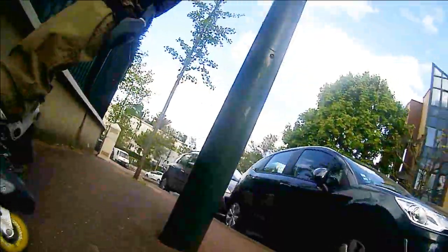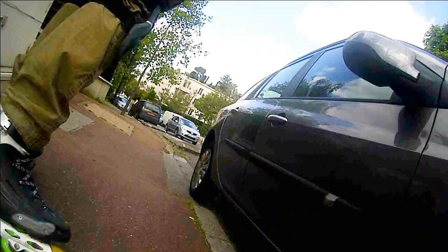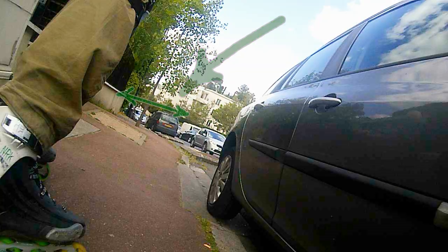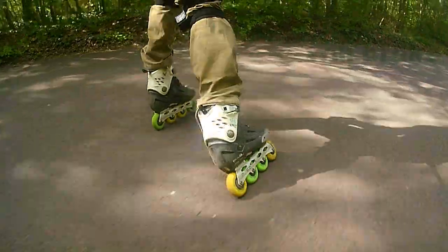First of all, you don't have to do like I did in the first part of the video. If the downhill is rather steep like this and there is not enough space for maneuvering, it is much better to stop and find another way to skate to your final destination. So the first rule is: plan where you will brake.